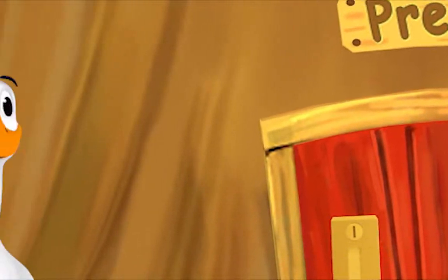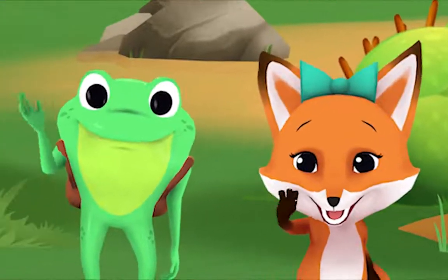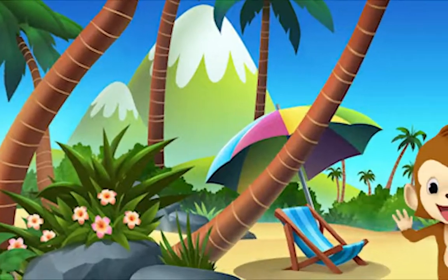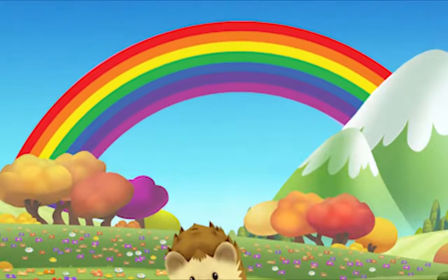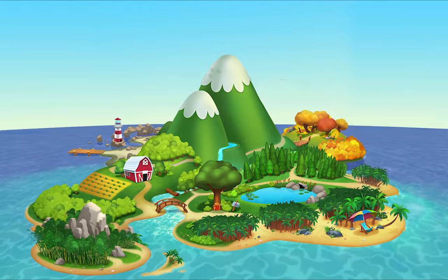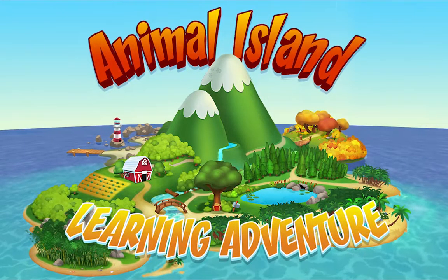We're happy together every day, having adventures as we play. Up in the hills, down on the beach, always a rainbow within reach. On Animal Island, on Animal Island, yeah, on Animal Island.